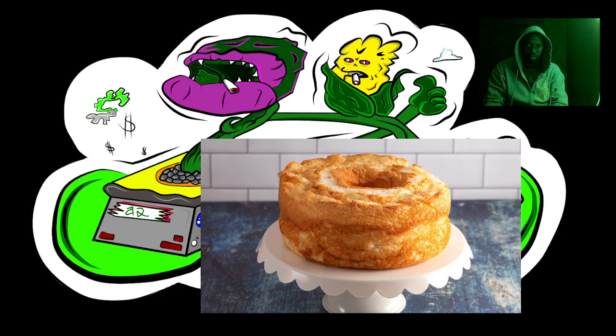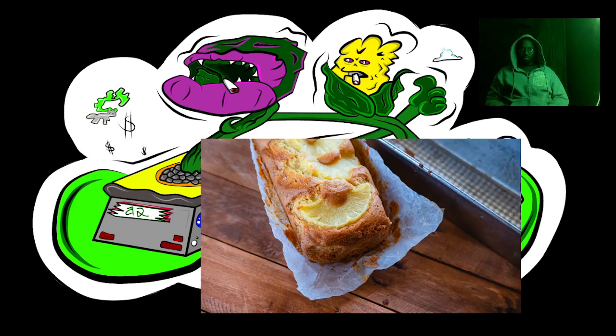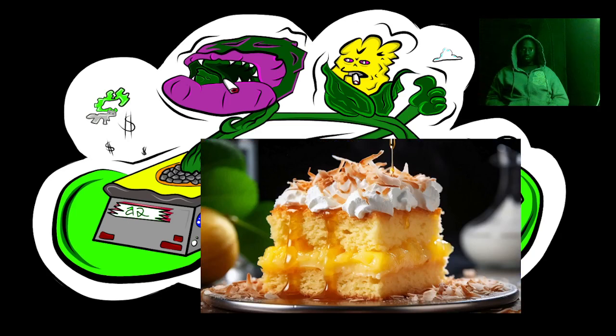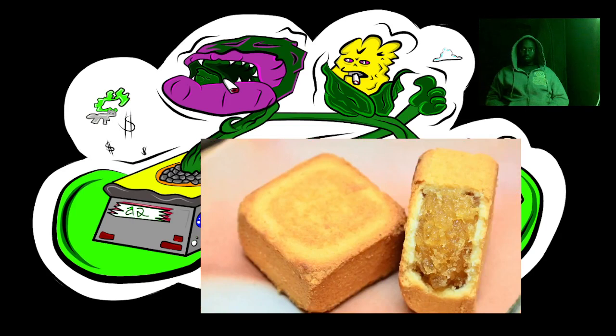Instructions: Preheat oven to 350°F (175°C). Grease and flour a 10-inch tube pan or spray with non-stick cooking spray. In a large bowl, whisk together the cake mix, cream of tartar, and salt. In a separate bowl, beat the egg whites with an electric mixer until foamy, gradually add the sugar a tablespoon at a time, and continue beating until stiff peaks form. Fold in the vanilla extract. Gently fold the egg whites into the dry ingredients about one third at a time until just combined — do not over mix.